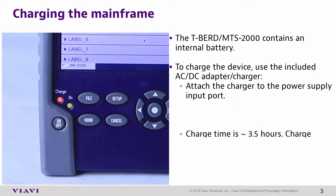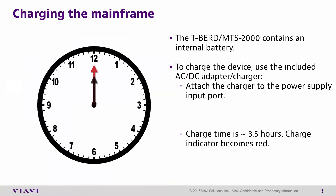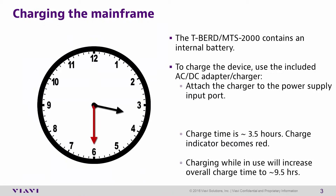The charge light will turn red to indicate the unit is charging. Charge time is approximately 3.5 hours. Note that charging the unit while conducting tests will increase charge time to approximately 9.5 hours.